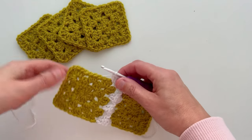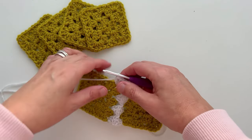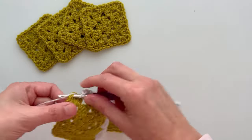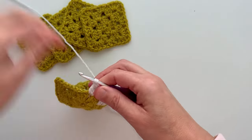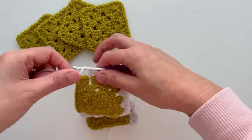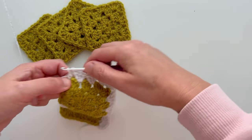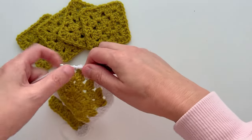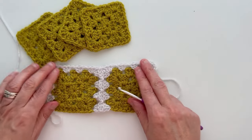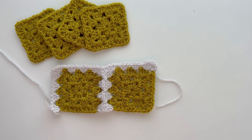Continue working treble clusters and corner stitches as normal around the top edge and down to the bottom, but remember when you get to the corner we're just going to work half of the corner — just three trebles into that corner. We've now worked around the two edges on square number two and we're now going to join square number three in the same way that we did with square number two.